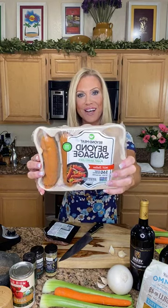It also has 20 grams of protein per serving, so it's pretty great. And then we're also using the Beyond Beef Italian sausage — plant-based meat.